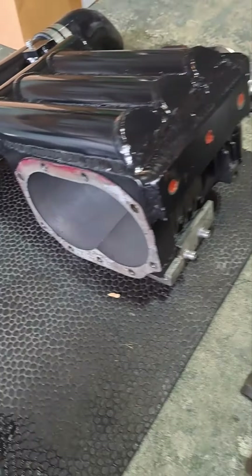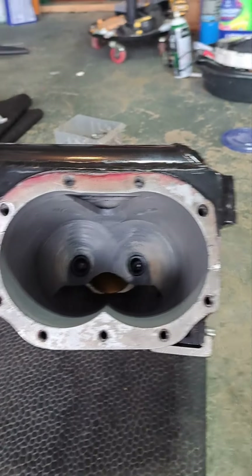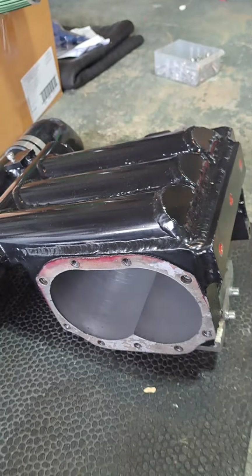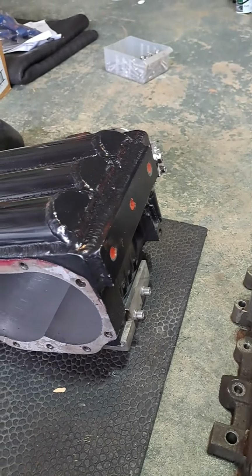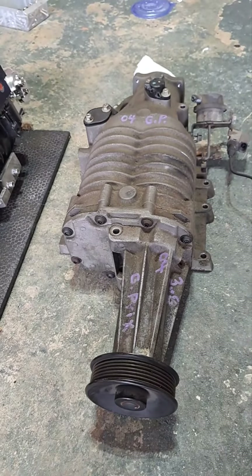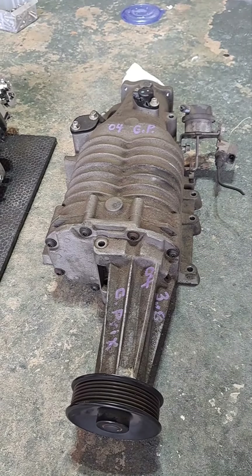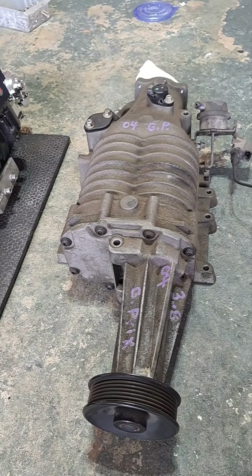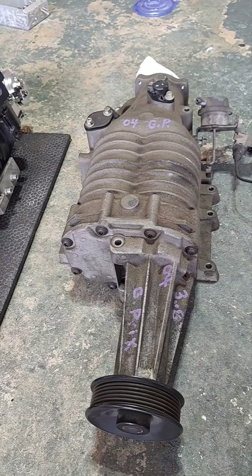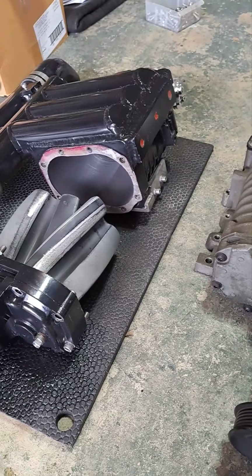But if I look inside, everything seems to look pretty good in there. So what I did is I went online to car-part.com and found a supercharger — I used a supercharger that came out of a GM. This one came out of an '04. I was excited, they wanted $125 for it — low mileage, under 100,000 miles. I was just going to pull the rotor pack out of this one and put it in mine.